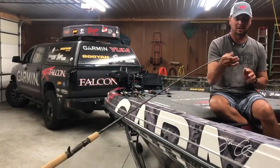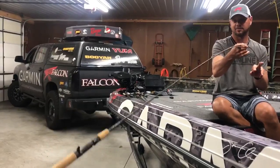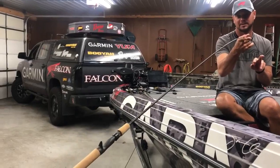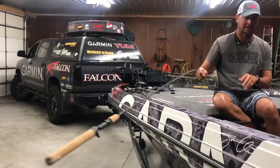So here's what I do whenever I check rods. I'll put my hand on the tip right here and, about four guides up, I'll do that. You can see the action of that rod — it's slow. This is actually a jerkbait rod, but this could be a crankbait rod or something like that.